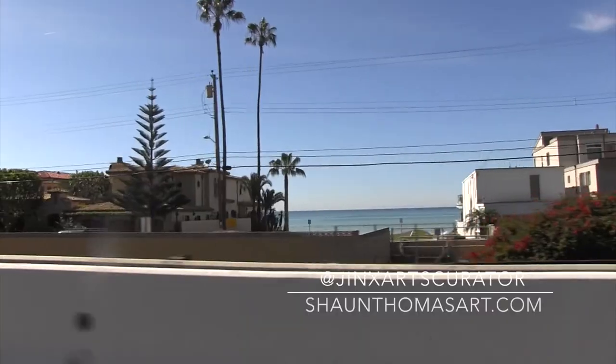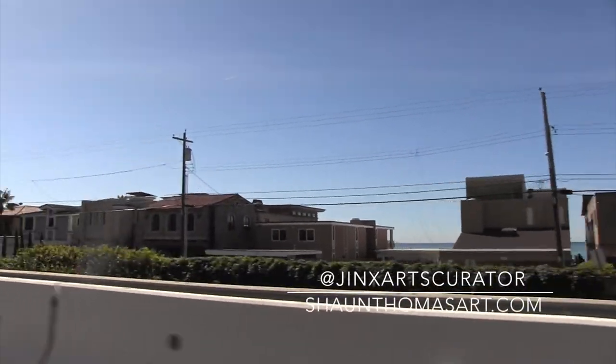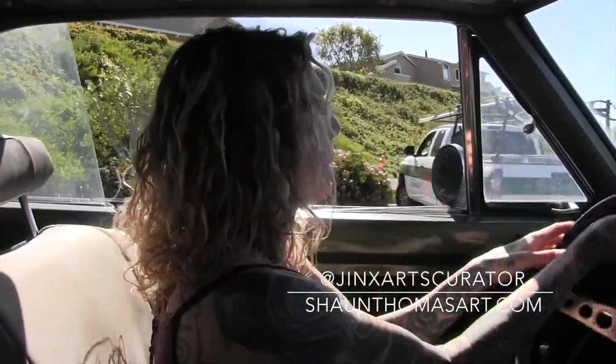We're in San Clemente visiting Sean Thomas' artist studio. And thank you, Greg from Lugoka, for the referral. This guy's art is incredible. I haven't met him in person, but we've talked on the phone and emailed. So here we go — Art to Dart. Sean Thomas.